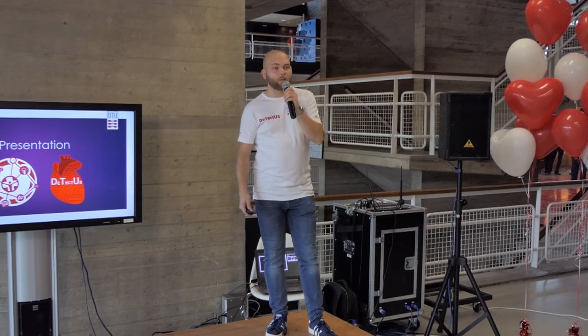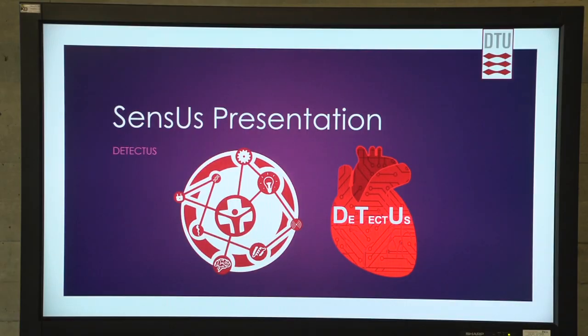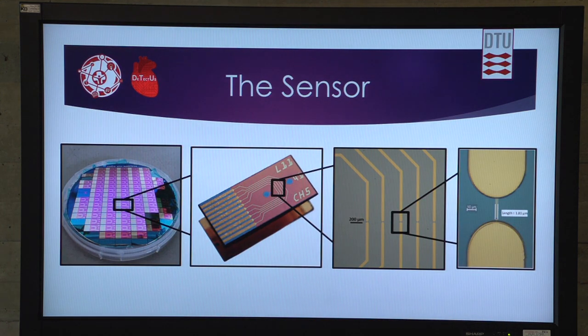My name is Nikolai and I will be representing the Danish biosensor team, Detectus. What we have been doing — as you can see here — this is our sensor.